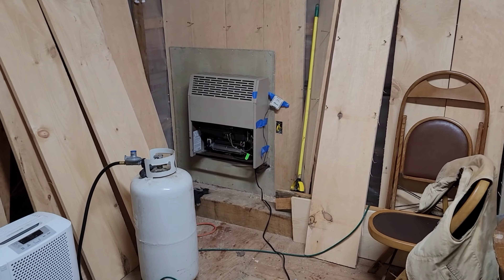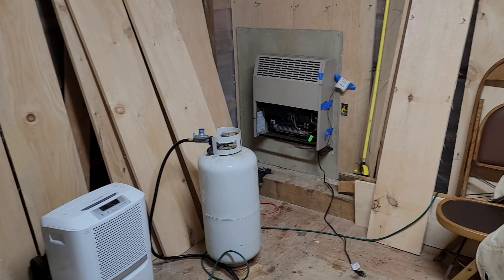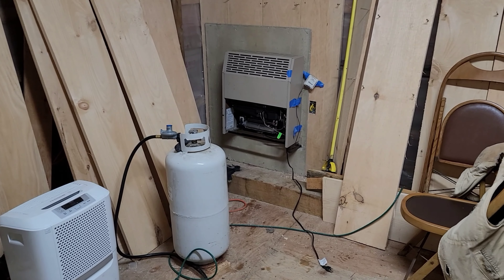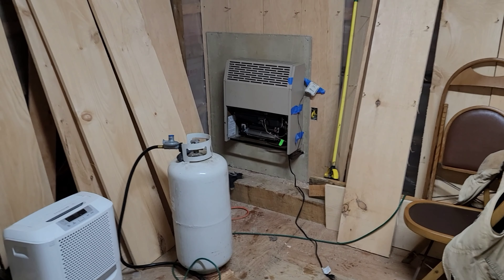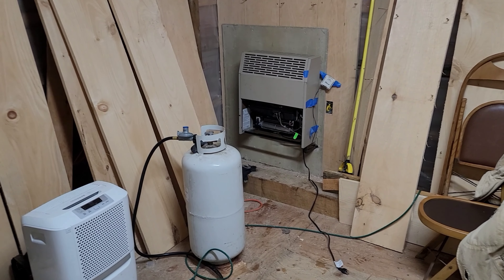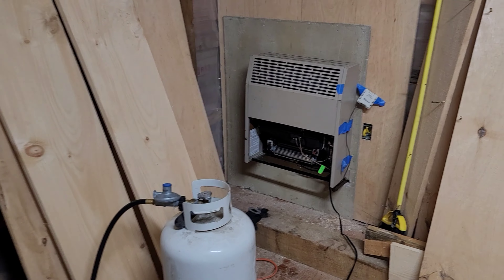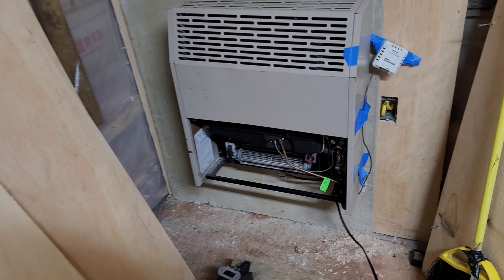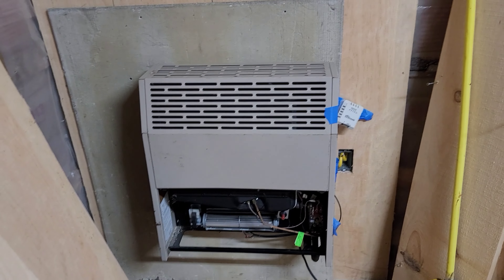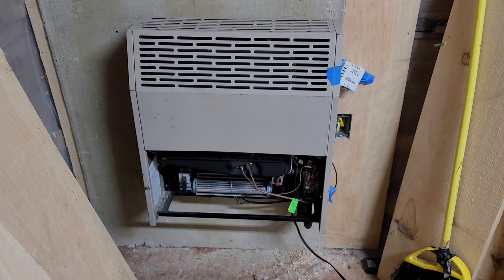Welcome to Chestnut Hill Outpost - building a western town, this is the saloon, episode 36. Today at the outpost we're installing a heater. I've had this heater in my other barn for the last 10 years. It's pretty expensive, thermostatically controlled.